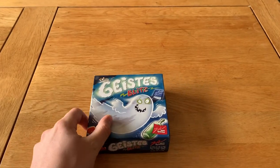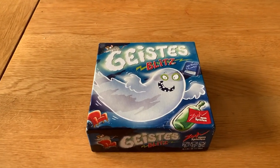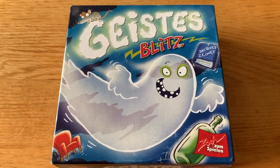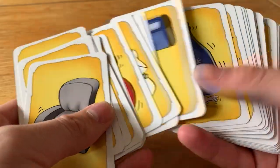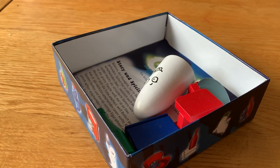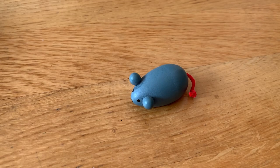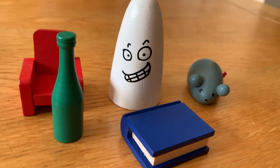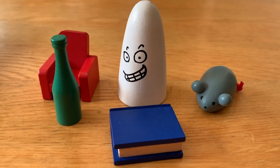This is a really dinky little game which makes it perfect for taking to parties or holidays — this is a game that has come on holiday with me a few times. The box art is nice and friendly looking and the art style carries over to the play pieces too. Included with the game is a deck of 60 specially designed cards and 5 wooden objects: a red chair, a green bottle, a grey mouse — and I love the little string for his tail — a blue book, and the white ghost. These are all very nicely made and painted, they have a charming quality to them and are pretty robust, and considering how this game is played, they have to be.